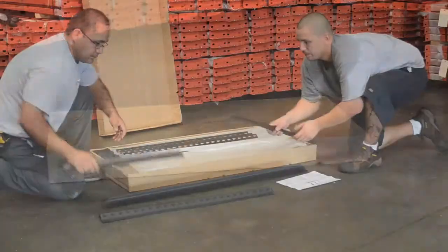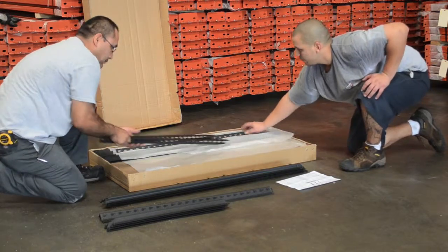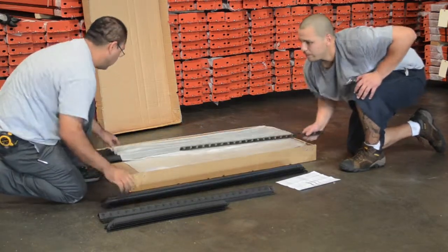First, you'll want to lay all the pieces included with your heavy-duty shelving unit next to your work area. Please note, this particular shelving unit ships complete in box.